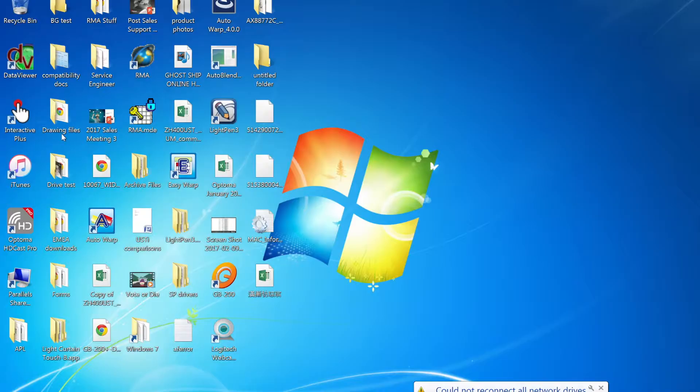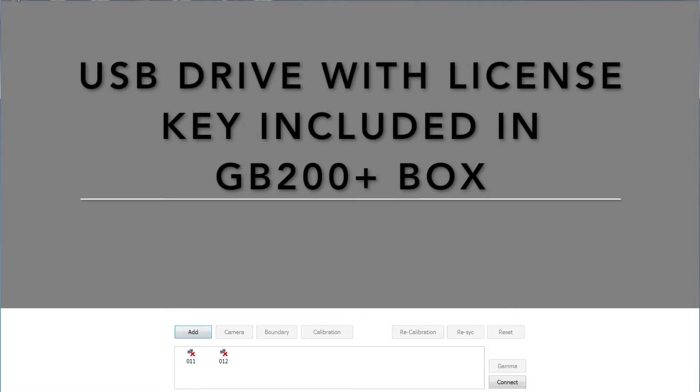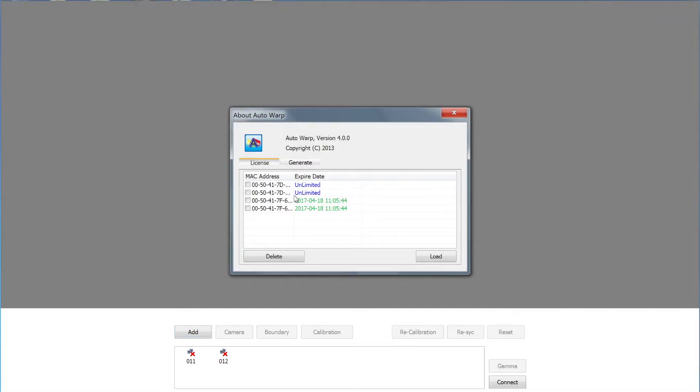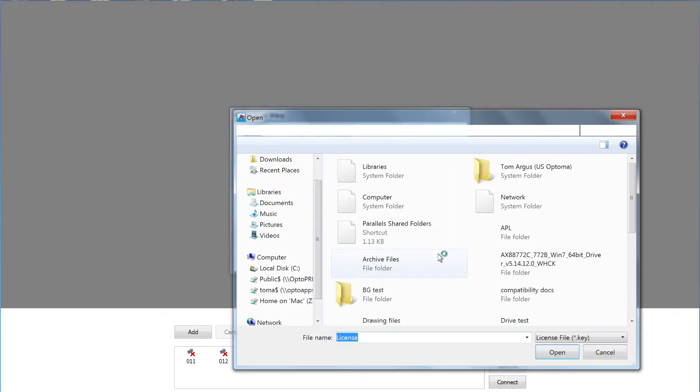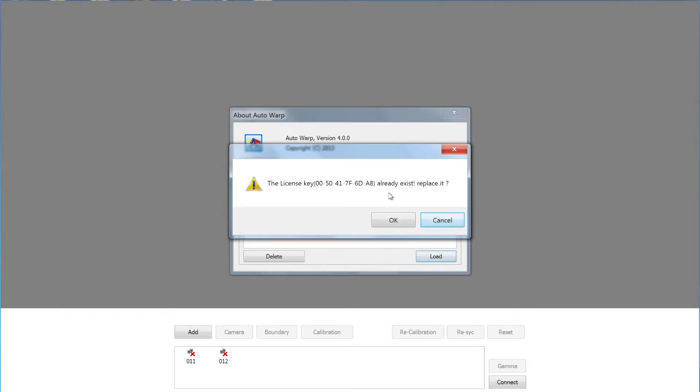Now that is what I call a lot of connectivity. Now let's open our Auto Warp software. Upon opening the software for the first time, you're going to be prompted to enter a license key. I've already done it for this particular GB200 Plus, so I'll show you how to add a new license key — it's pretty much the same thing. Click on the Auto Warp icon at the top left of the window to reveal the drop-down menu and select About Auto Warp License Key. Click the Load button to browse for and select your license key file, and select Open.